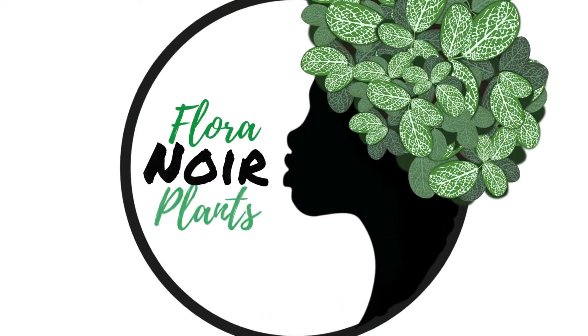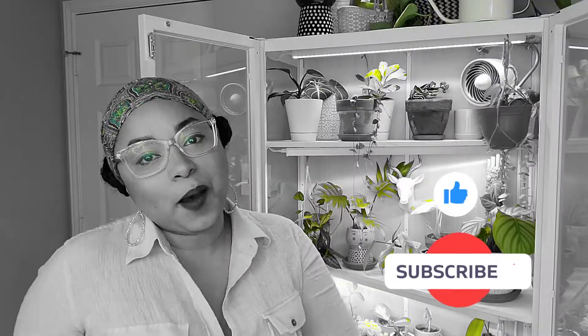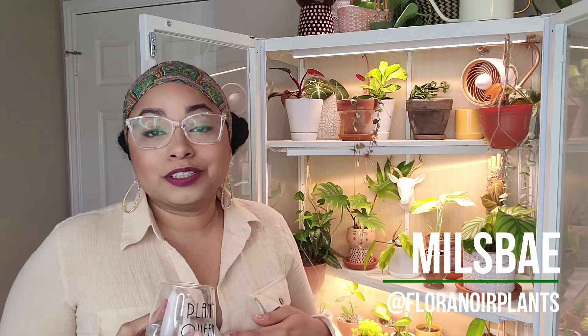Welcome to Flora Noir Plants. Meet Mills Bay. I got an Ikea greenhouse cabinet, as you can see here. This is the Mills Bowl model, and she is my new bay, so I decided to name her Mills Bay. I can't wait to give you a tour of her, so let's just get right into it.